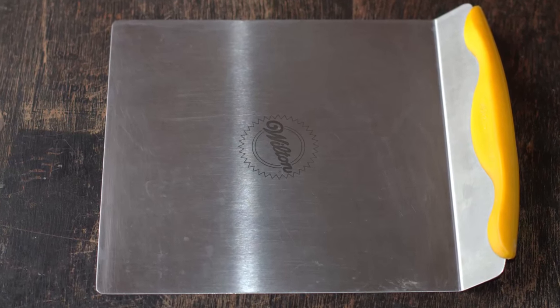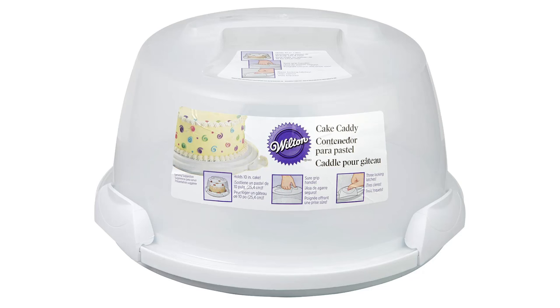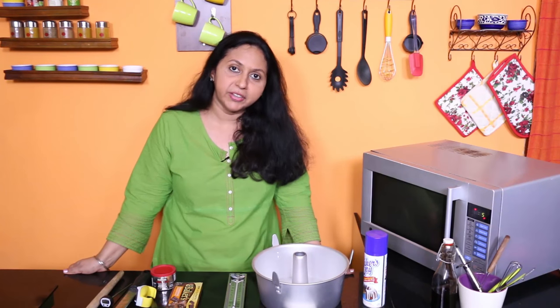A cake lifter helps you lift your cakes easily — I love using it for my puff pastry. A Danish dough whisk helps you mix sticky bread batter very easily; you could also use it for mixing muffin and pancake batter where you do not want to over-mix. A cake caddy helps you store and transport your cakes easily and safely. Get one with firm clasps — a big round one may be more useful than a square one.